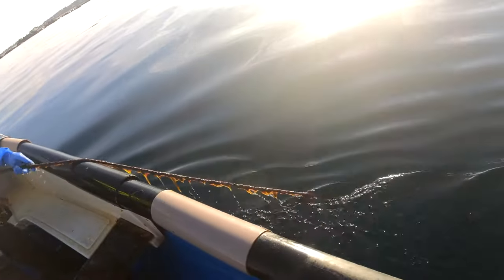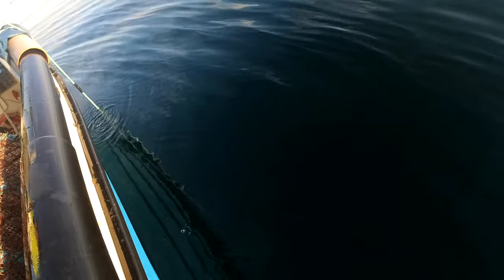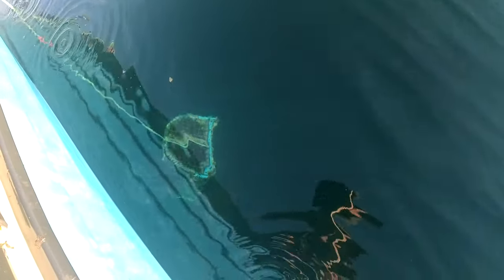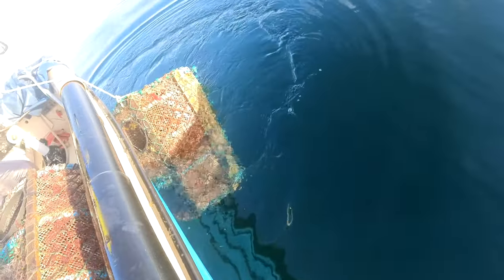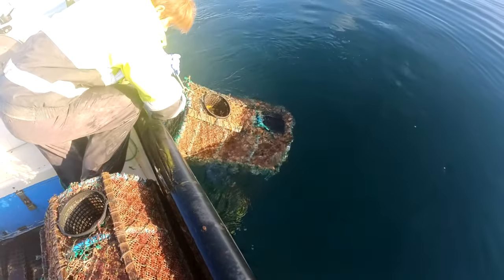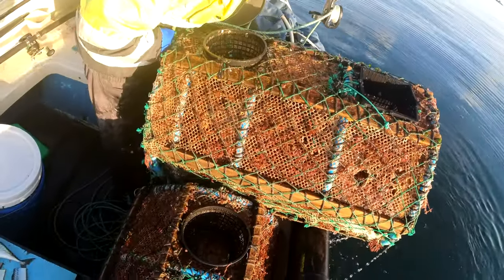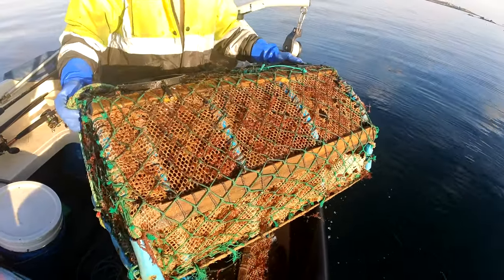We didn't catch any little crabs in the other pots, so we're going to try this one to see if we can get some extra bait. Oh, I can see something in that one. I just saw it through the hole - a bit of its back, so I'm hoping it's a bigger one. Sounds big. Yep, I reckon that's on the gauge.